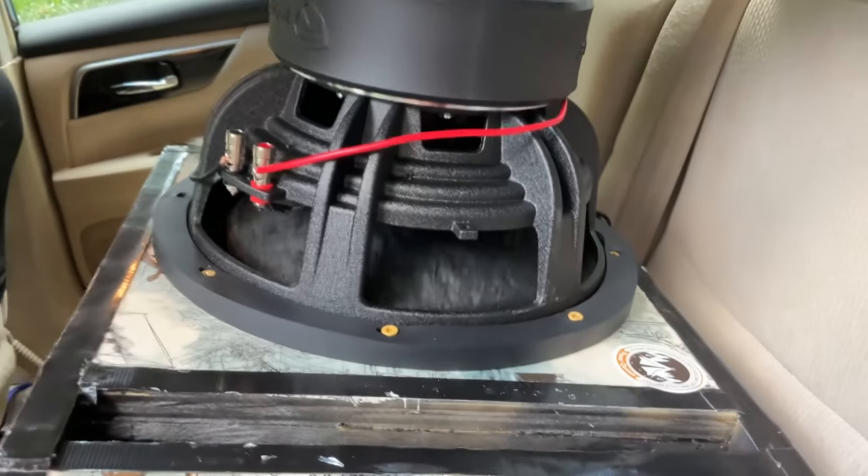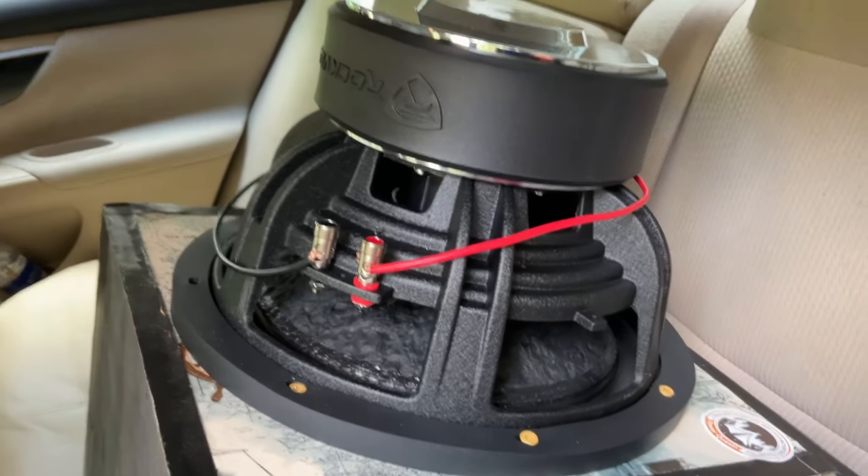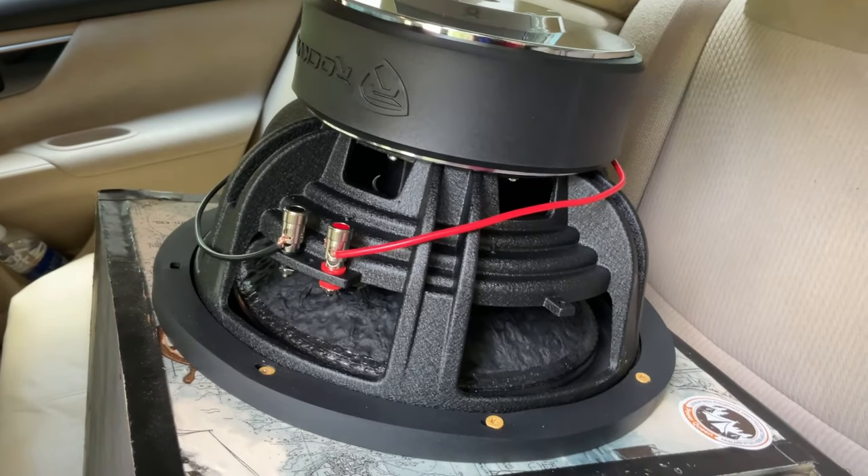It did not blow, but you get what you pay for. This Rockville did pretty okay, but it just could not handle the RMS rated power for very long.